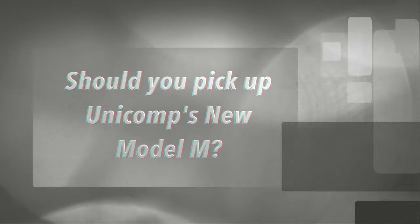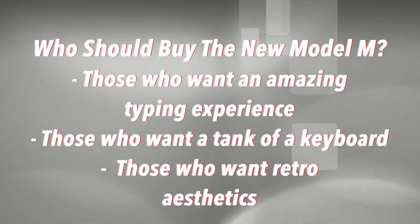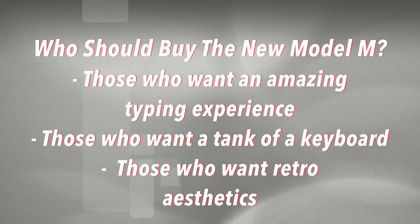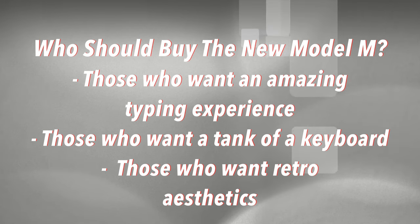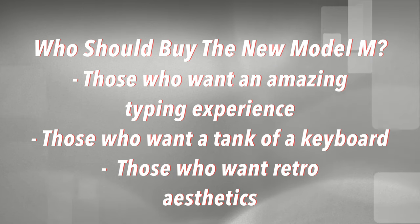So, in conclusion, is the Unicomp New Model M worth a pickup? Truth be told, I'm going to recommend this thing until the cows come home and I won't have a bad word to say about it — it's utterly marvelous. If you are looking for an incredible typing experience, you have no finer option than this one. Apart from if you went and bought an original Model M — the prices seem to be increasing all the time — or, if you can find one, a Model F in really good condition, though note you will need a specific converter to make it work with USB. And if you want a keyboard built like an absolute tank, the Model M doesn't disappoint — it's got a certain heft that keyboards simply don't have these days and is a reminder of a bygone age.